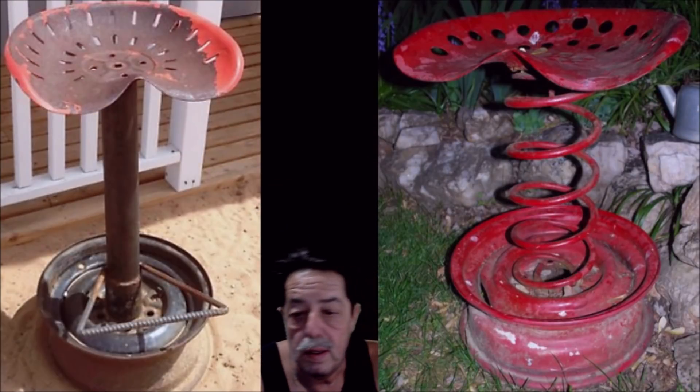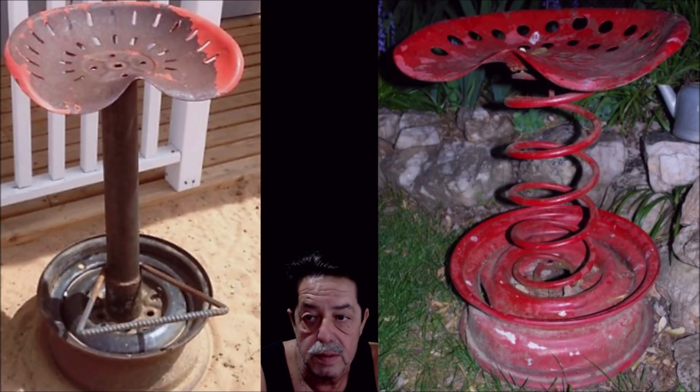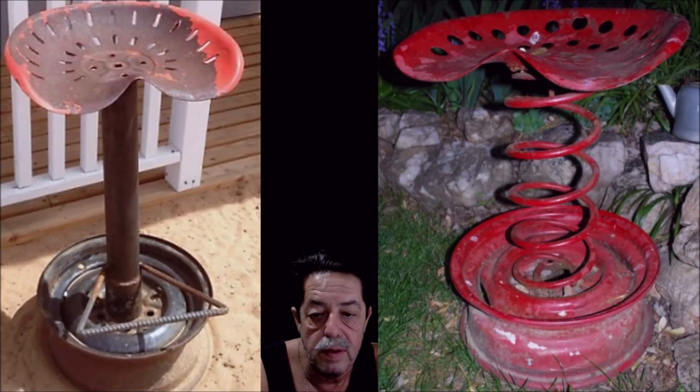Now this guy found an old tractor seat. You can get them on eBay — prices are all over the place depending on vintage — or at tractor supply, though you'll pay more for new ones. He welded a piece of pipe to an old rim and used rebar for the foot rest. I'm not really fond of rebar for that; I would have used square tube steel or something like that. You can get this stuff at a metal supply place much cheaper than Home Depot or Lowes.